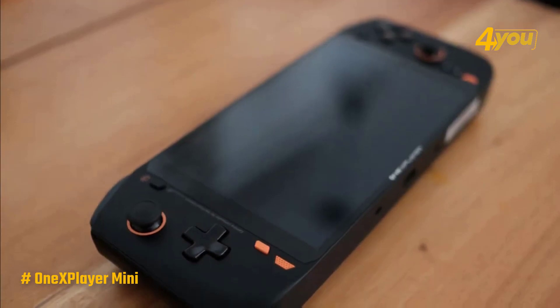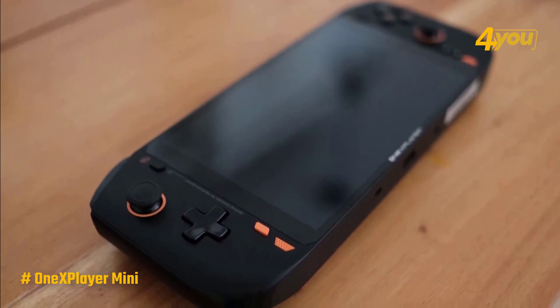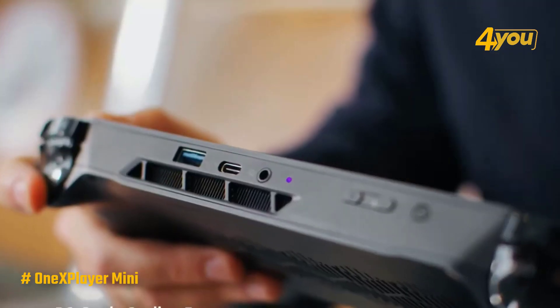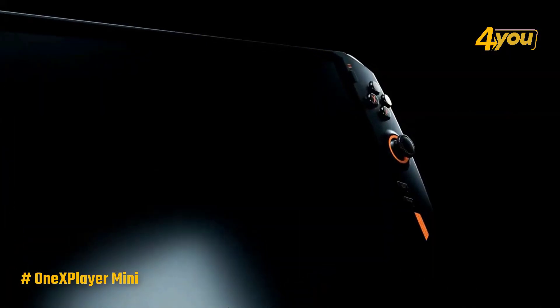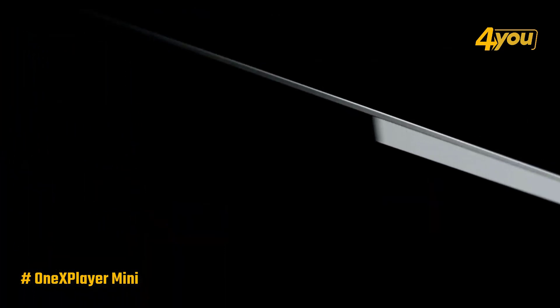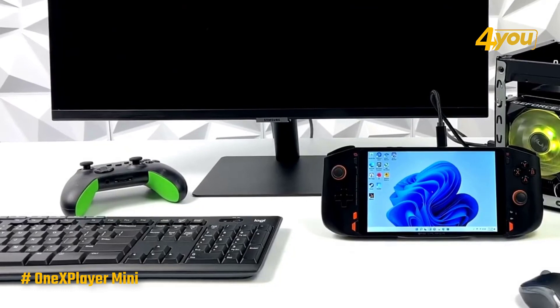Coming in at only 580 grams and packing a large-capacity 10,455 mAh battery, it makes gaming on the go easy without worrying about running out of battery. Its small size means that your hands are going to be free from strain even after gaming for a considerable amount of time. Overall, it's a fresh experience for any gamer out there.